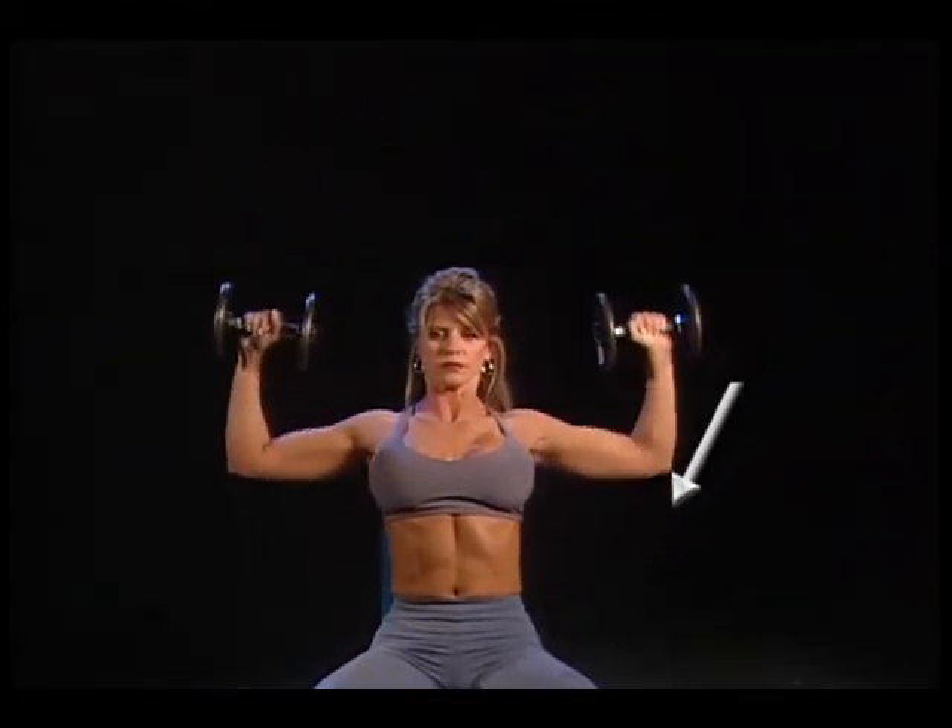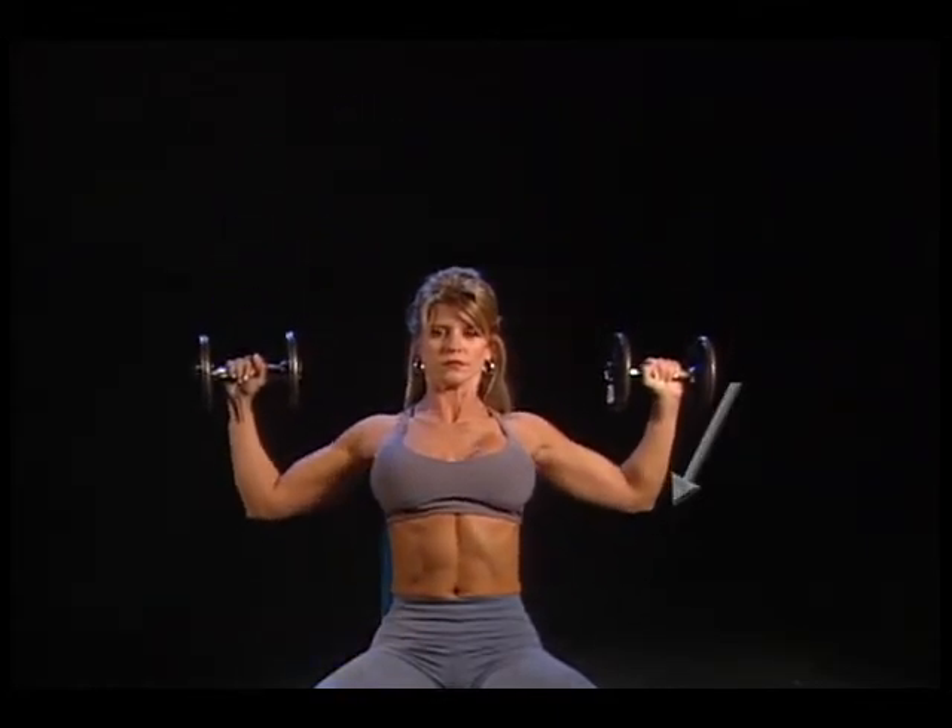Note: beginners should lower dumbbells to a 90-degree angle. More advanced lifters can lower just below 90 degrees.